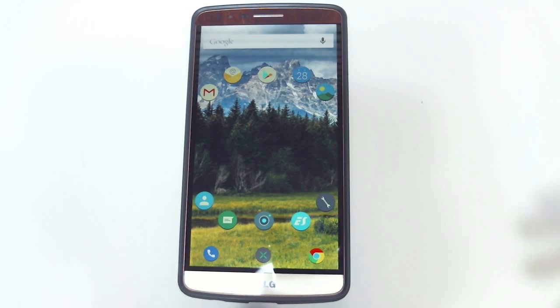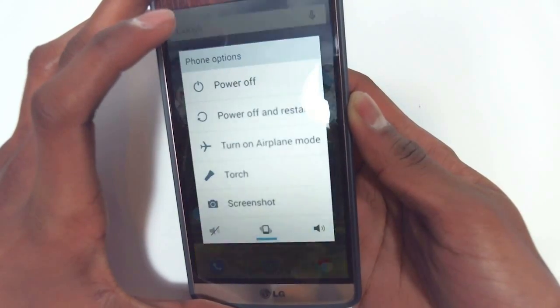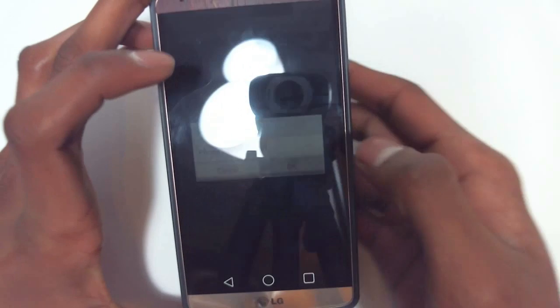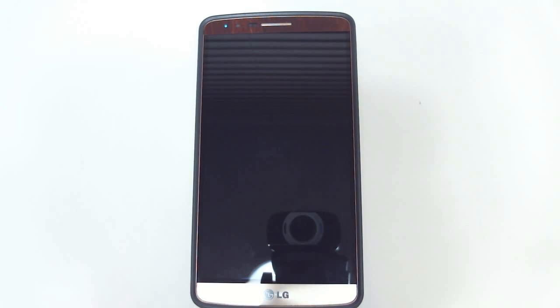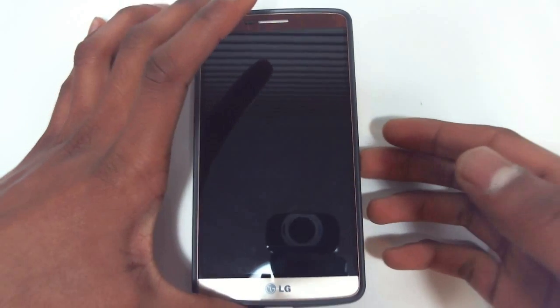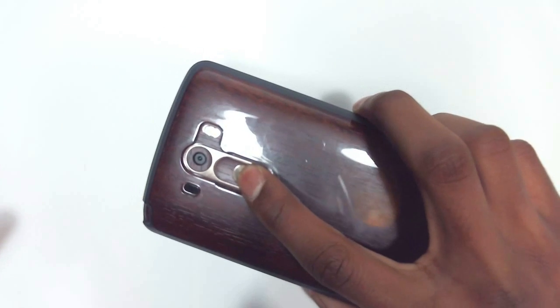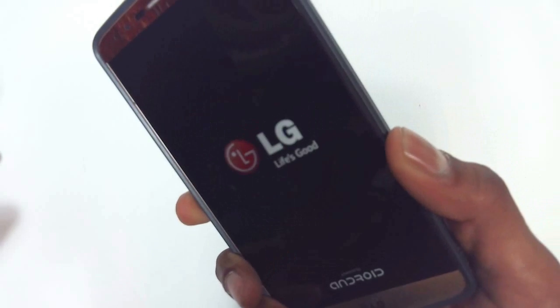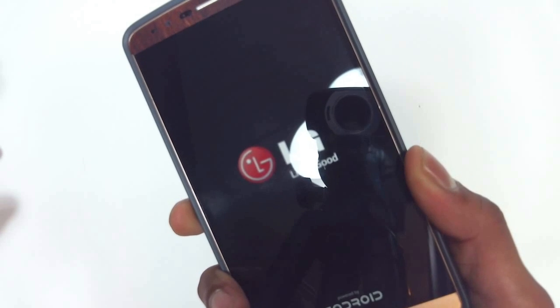Now we're going to boot into recovery mode. Go ahead and exit the app and power your device down by holding the power button on the back and then hitting power off. Once your device is fully powered down, go ahead and hold down the volume down and power buttons at the same time. Hold this until it says 'Booting into recovery mode.'